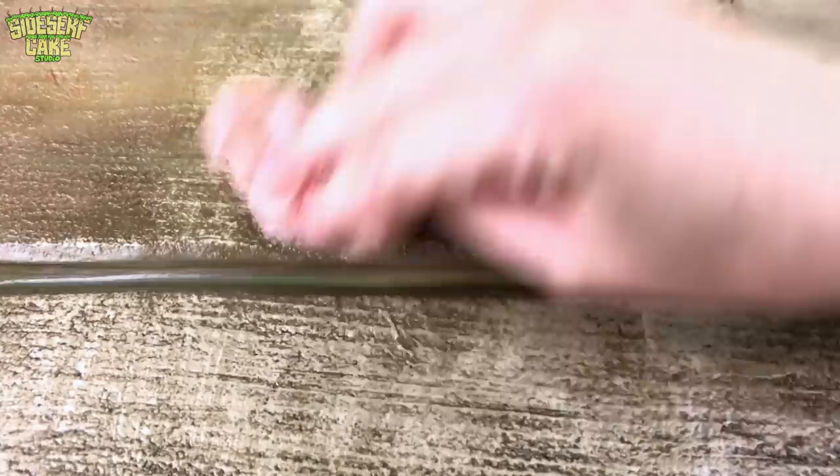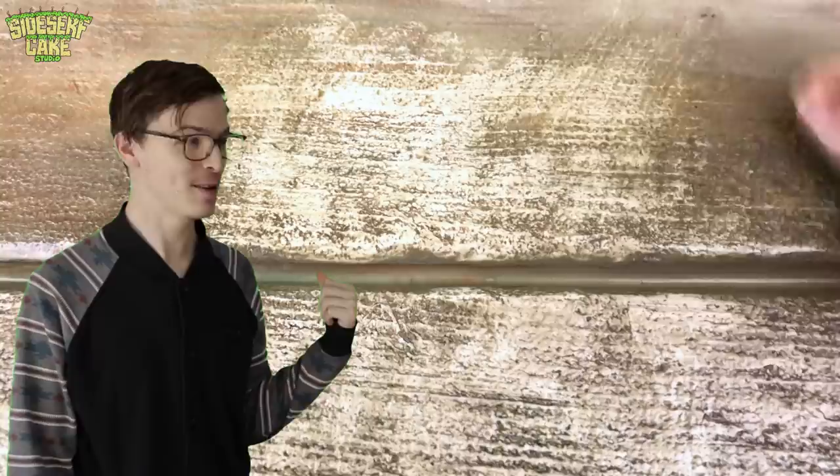Who knew a sidewalk could be so pretty? I don't know what this is, but it's kind of hot. And I finish it off with a final wash of gray.